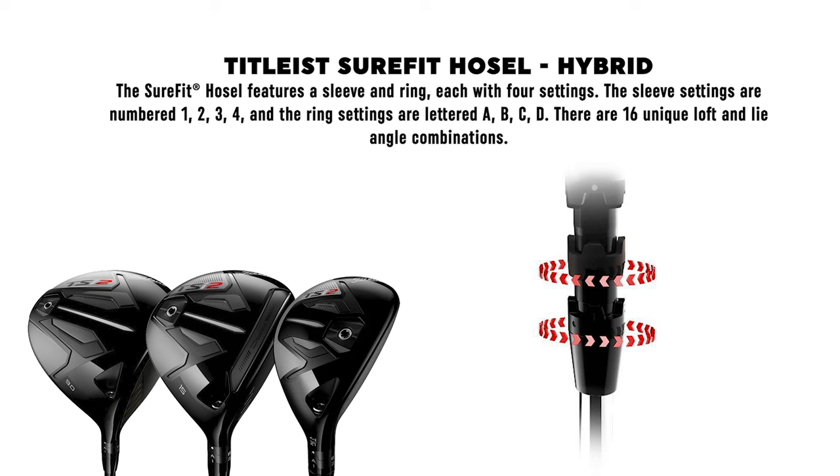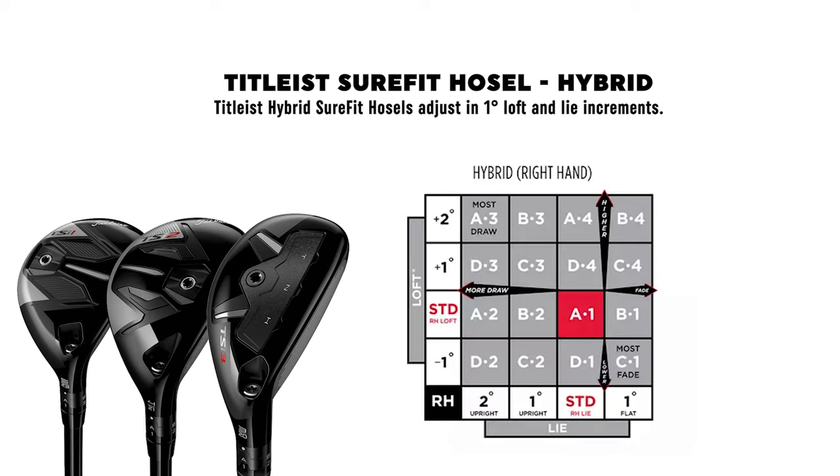When fitting anyone into a Titleist product, the Sure-Fit performance guide and the hosel adjustment is great. You have so many different options to be able to loft a club up, put it more into a draw or a fade-biased situation. It's a great tool for fitters for sure. And also gapping.